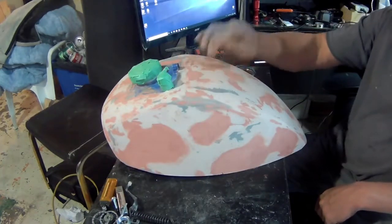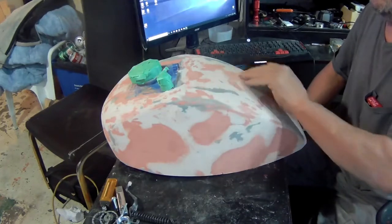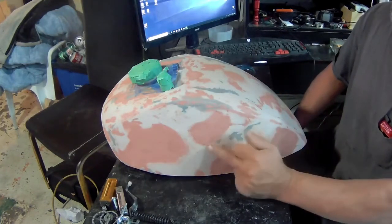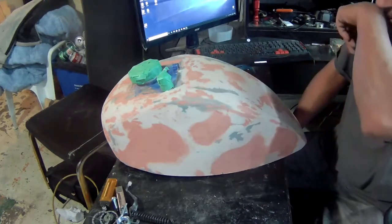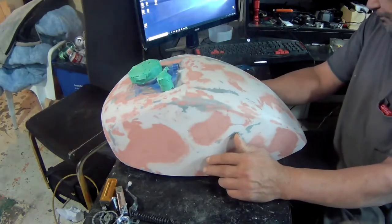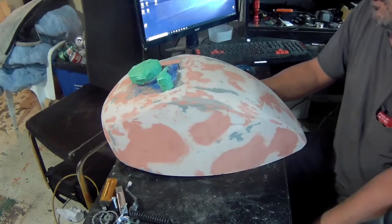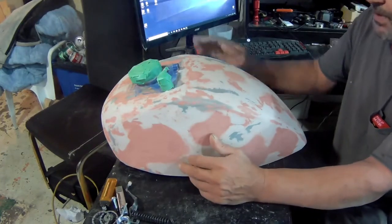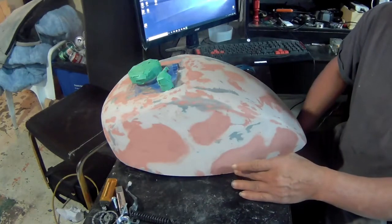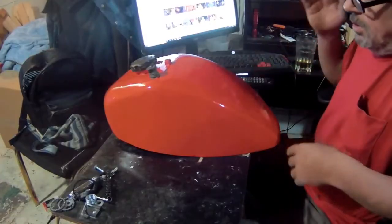You guys are wondering what these red spots are — it's spot putty. When you use body filler over the fiberglass to smooth it out, the body filler sometimes leaves little nicks and scratches, so the spot putty takes care of those imperfections. You can't apply spot putty very thick or it'll start cracking. I have some extra yellow paint — about half a can — so I'm gonna do a couple of coats of yellow, then sand it down, and then paint it the final color.